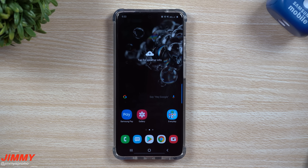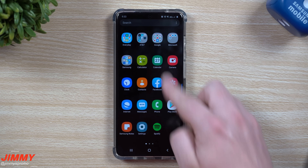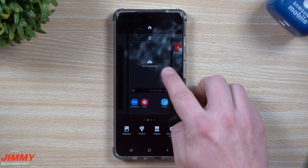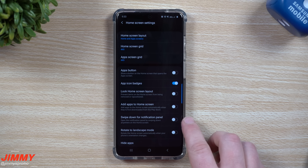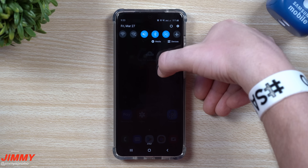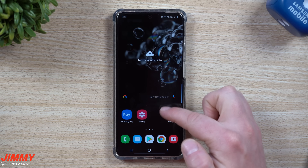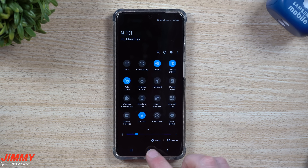The second thing I usually change is the ability to pull down the notifications panel or quick settings just by swiping down on the screen. Go anywhere on your home screen, press and hold on an empty area, and go into home screen settings. This is where you want to turn on 'swipe down for notification panel.' The phones are getting longer and taller, so instead of reaching to the very top, you can just swipe down anywhere on the screen — swipe down once for notifications, twice for all your quick settings.